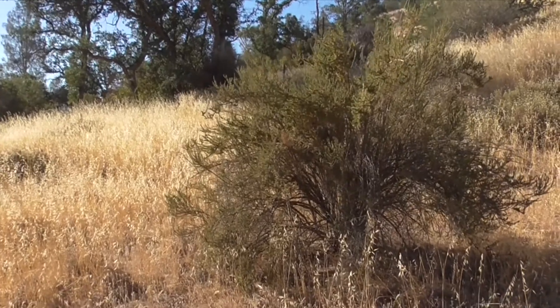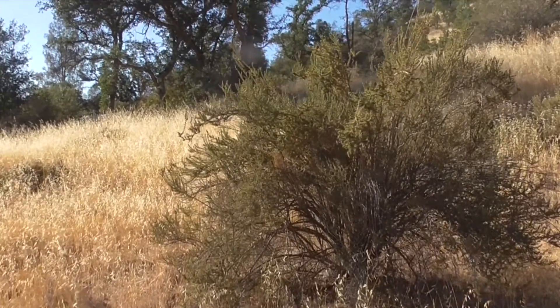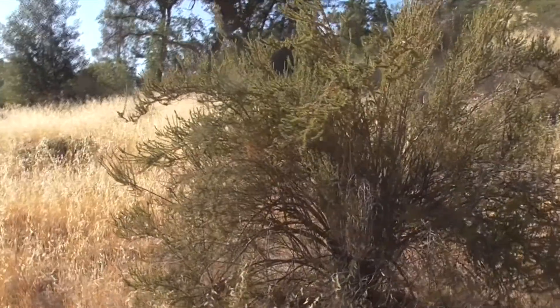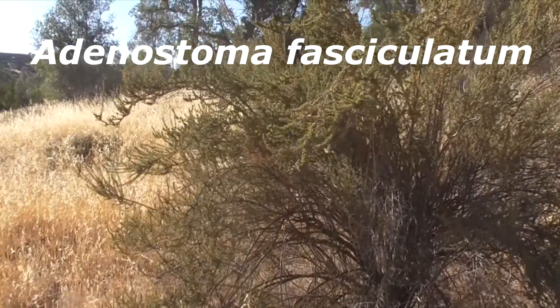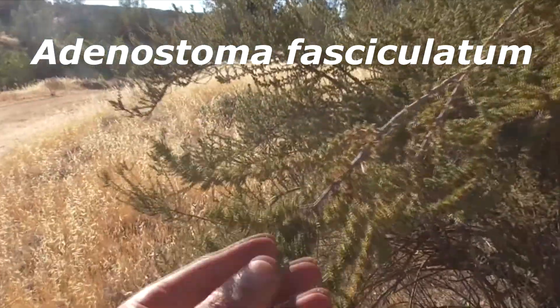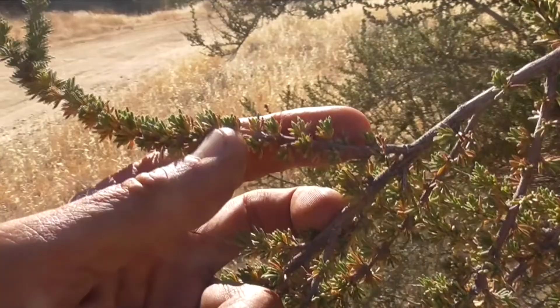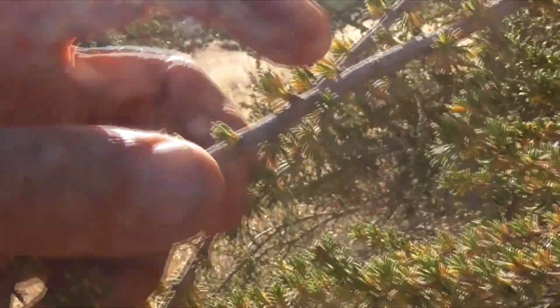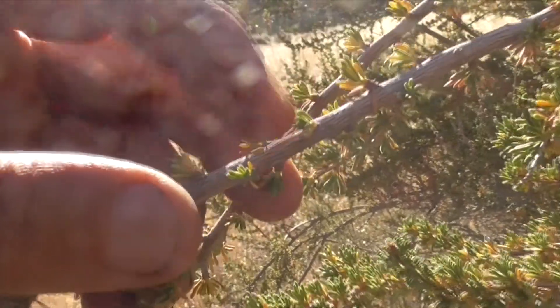This is called a chamisal chaparral, named after our chamise here. The scientific name is Adenostoma fasciculatum. You get this name 'fasciculatum' because these leaves — they grow in bundles. Here's a better example. See how they grow in bundles?